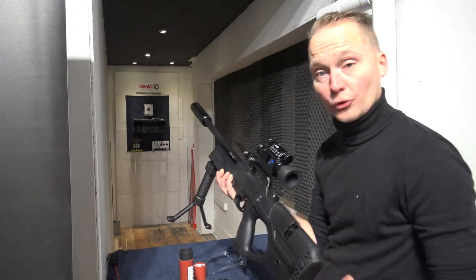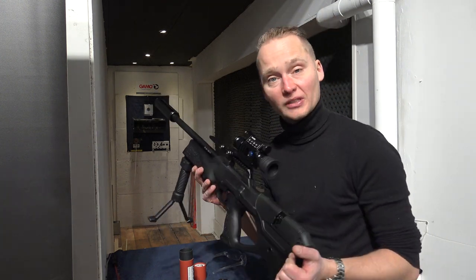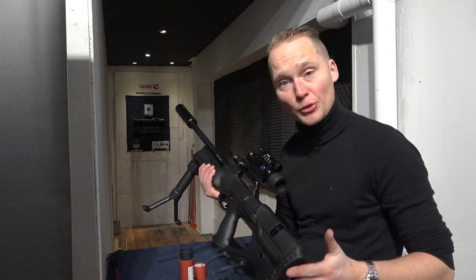If you're interested in the Walter Rain or any other air rifle, you can freely contact us by phone, by mail, or come visit our store in the Netherlands. When you order online we ship across Europe. Any questions, feel free to ask, and I hope you enjoyed the video. See you next time — thank you for watching.